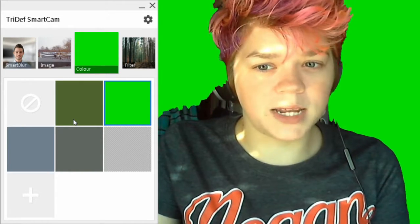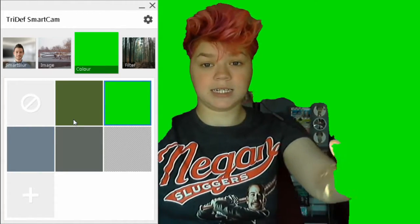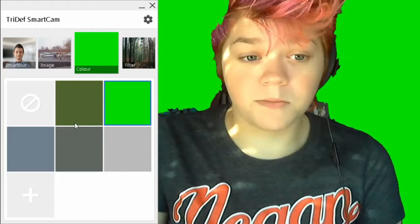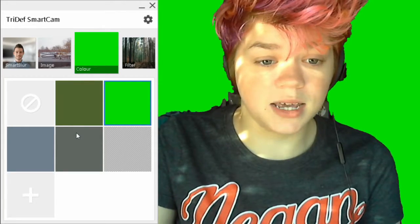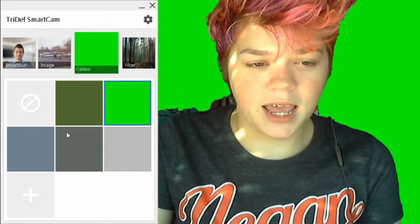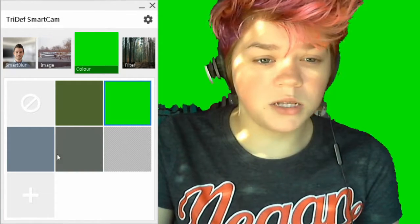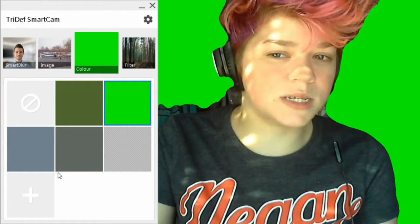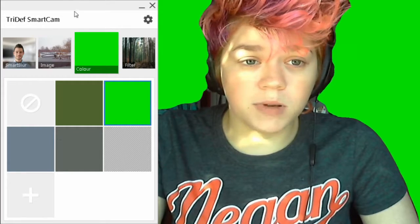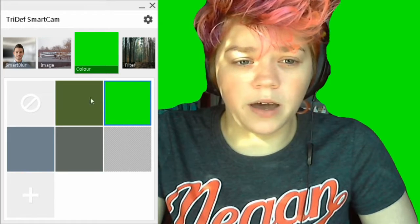I'm not entirely sure what head and shoulders only does, because this is my head and shoulders. Then you have the quality, percentage-wise — 100% being the best, 0% being the fastest. Let me go ahead and put 50%, because it says that's recommended. And then edge smoothing from 1 to 6 or off. This is off — I'm going to put it on 6. That looks better.